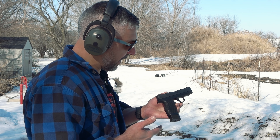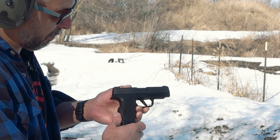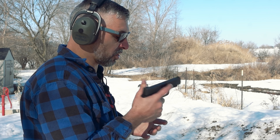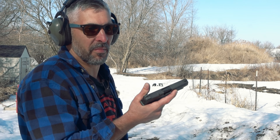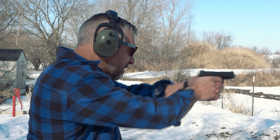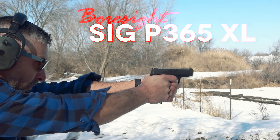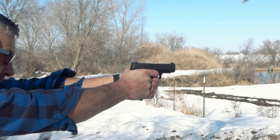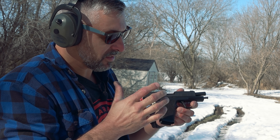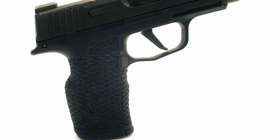The Boresight Solutions SIG P365XL loaded up with SuperVel. This has Ben's Razorback — that palm swell really fills up the hand and gives you a lot of good leverage. Let's do a mag dump, because it's really awesome in these ammunition-rich times to just dump ammunition. Golly, you can really feel the extra control that that little bit of meat does on the back of the grip frame.